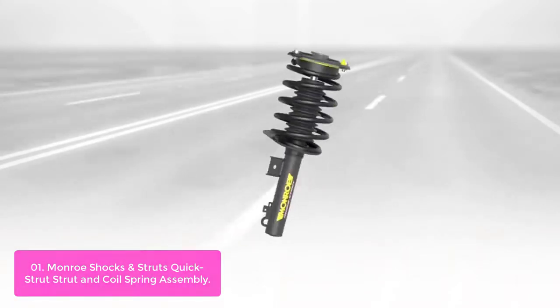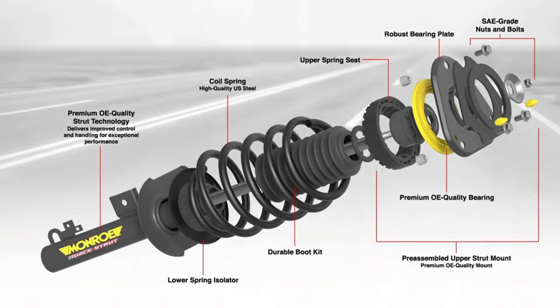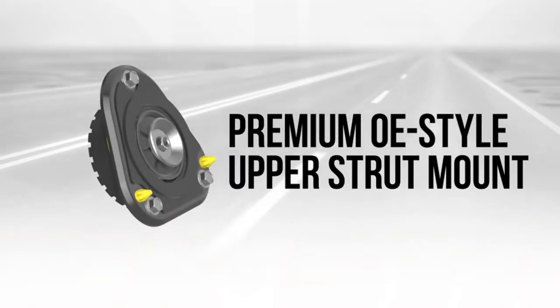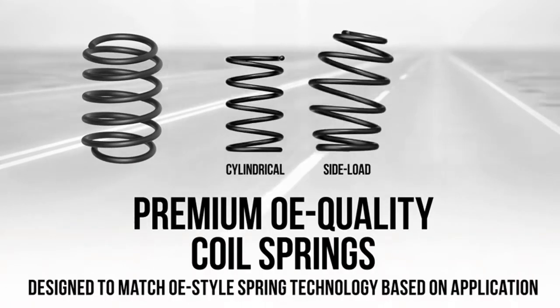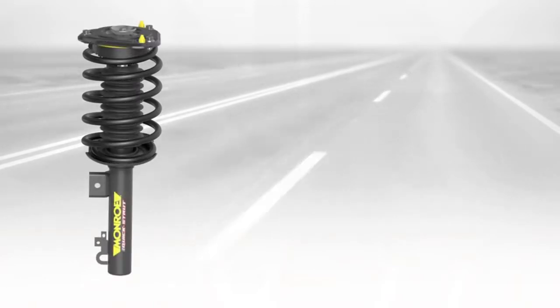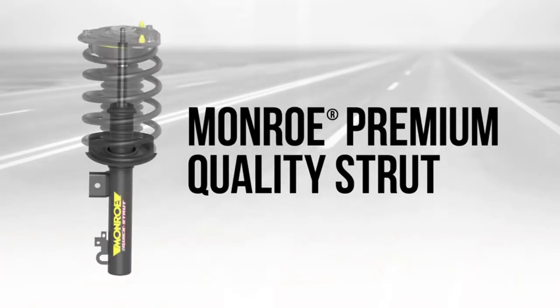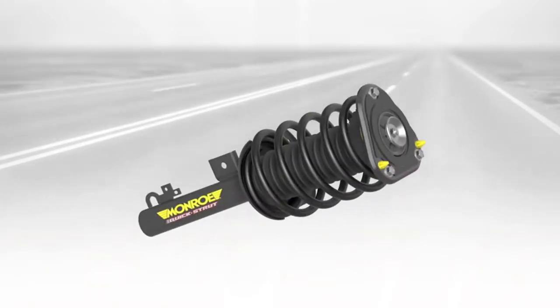In addition to reducing installation time, these quick struts include everything needed for strut replacement in a single unit with no need for a spring compressor. Monroe Quick Strut Assemblies are a match in quality, durability, and fit. They simplify the installation process, including everything needed for strut replacement in a single, fully assembled unit.